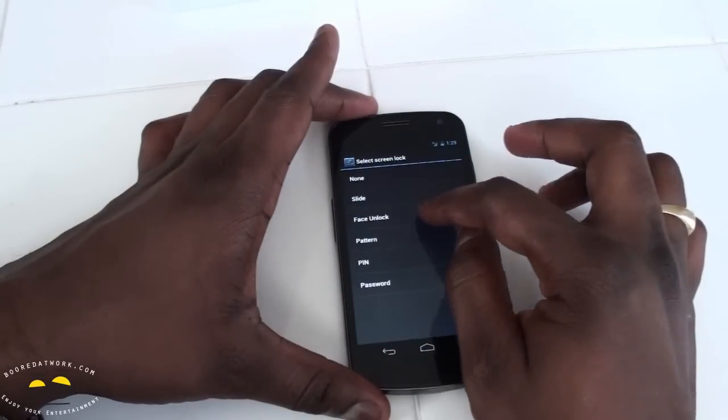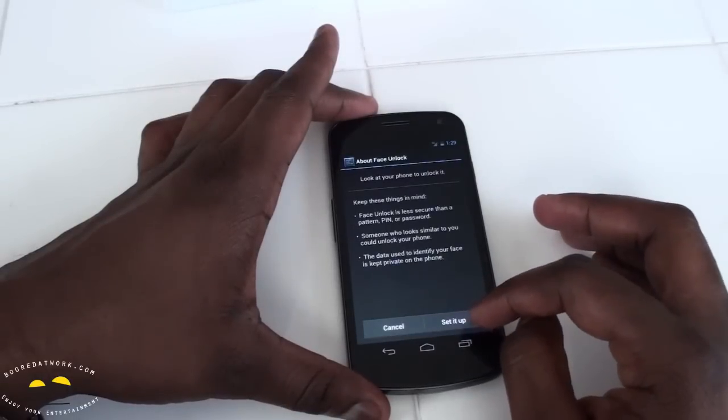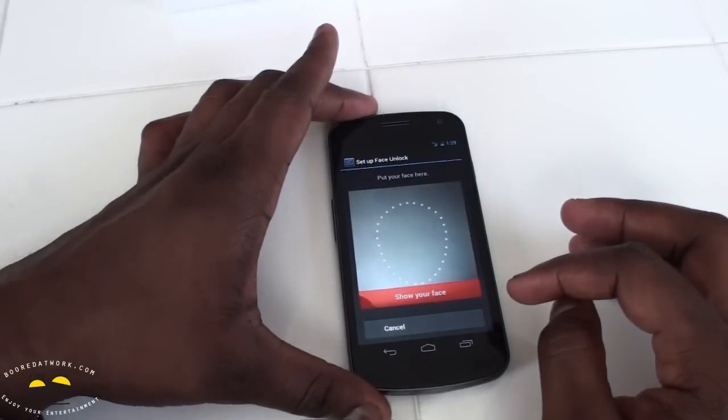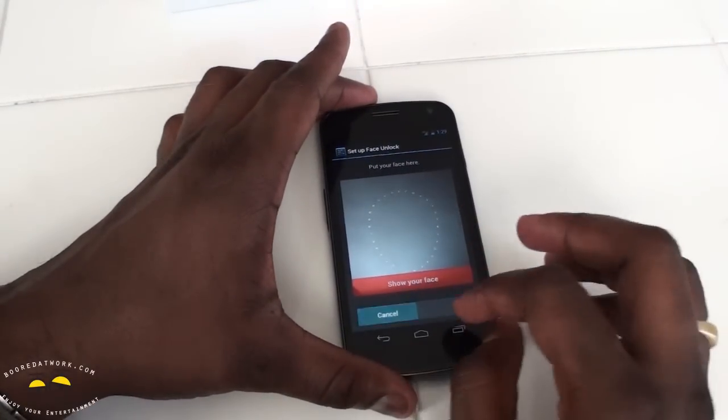Screen lock options include slide, face unlock, and pattern. We'll try face unlock to see what it can do — just set that up and continue. Basically you just show your face and it sets the lock. We'll set that up later and cancel out for now.